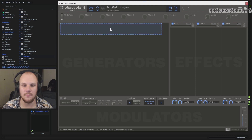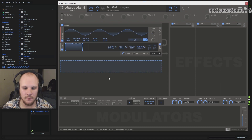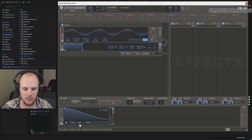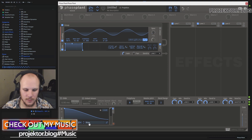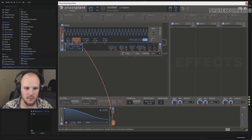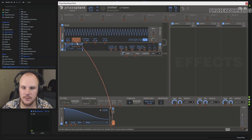Faceplant has a slightly different workflow you need to get used to, but you can definitely make kicks in it. Again you take an analog sine wave, and you use a Curve module — which is very useful because you can just draw a curve. Sync it to 1/8, then set it to pitch modulation. This gives you your pitch modulation amount — we're going for around 38 to 40 semitones — and this will be the body of our kick.